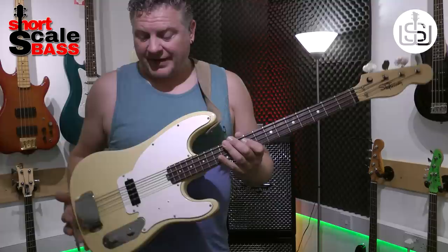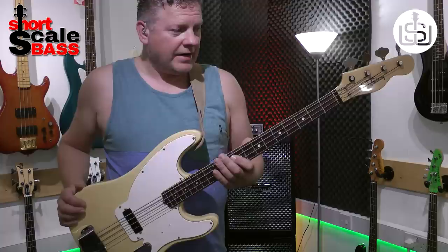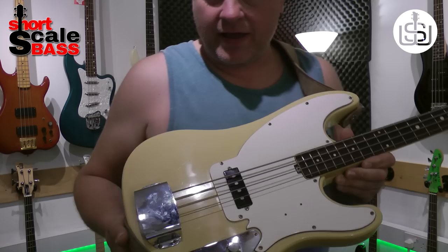Today we're going to take a look at this lovely vintage Shaftesbury Short Scale Telecaster bass. It's from the early 70s — I believe 1973, but that could be wrong. That's what I was advised when I bought the instrument. They were made in Italy, and this one's in lovely condition considering it's a 43-year-old bass.